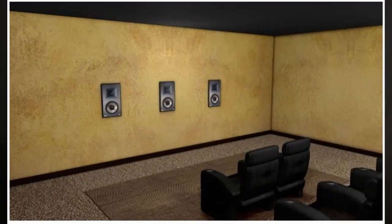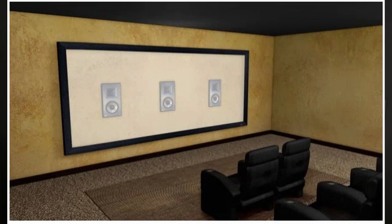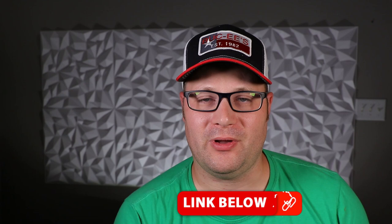The cool thing about building an acoustically transparent screen like this is it doesn't take very many tools — just some very basic ones. You need some type of saw, whether a circular saw, miter box, or miter saw. You'll also want some wood glue — I use Titebond 2 — and a staple gun. Corner clamps are also really handy for this build, though not strictly required. And depending on the velvet you use, you might also need spray glue like 3M77.